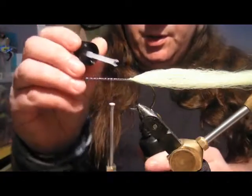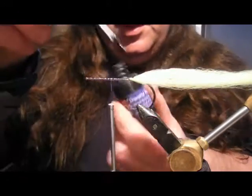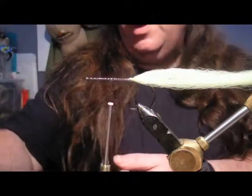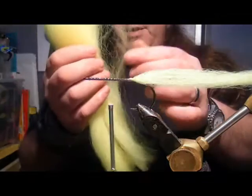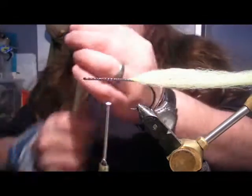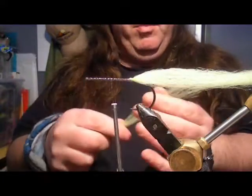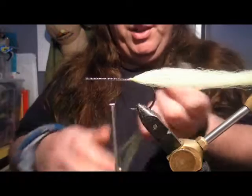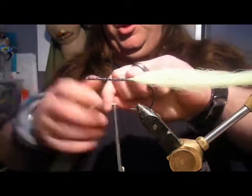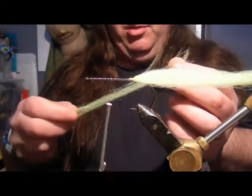Now we've done that, just a wee bit of varnish on there to make that tooth-proof. We take another piece of EP and again there's hardly any material in there at all. The thing is with this, less is better - less is more, that's pretty much correct. You get a better movement of fly in the water by using less, and of course you get more flies out of the pack as well, so it's good value.